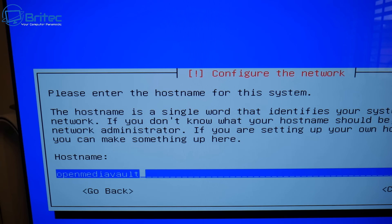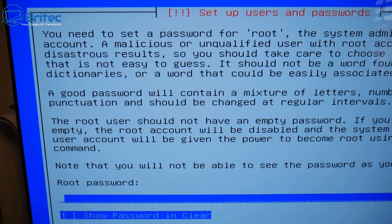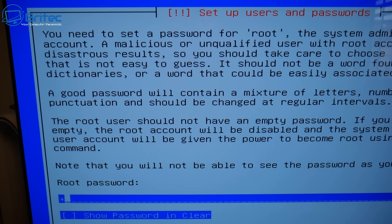I'll leave the hostname as the default 'openmediavault', but you can give it a different name if you like. The domain name I'll leave as 'local' — just remember whatever you set here. Now we need to set up the root password. Make it a strong password since this device is on the network — this password will gain access to your device.